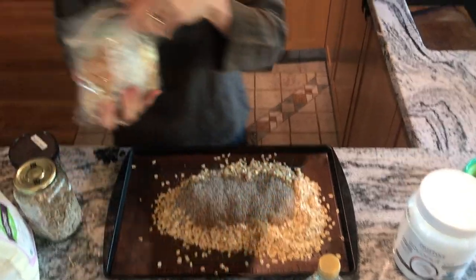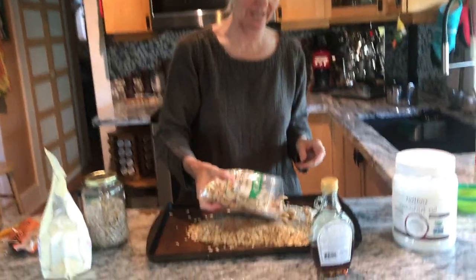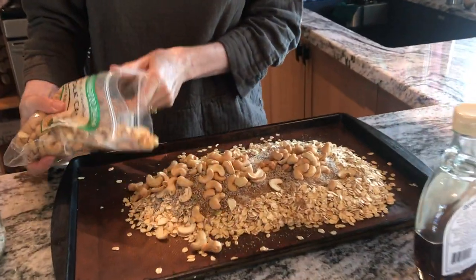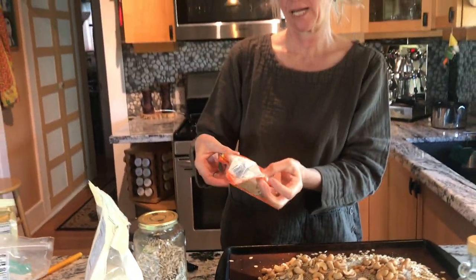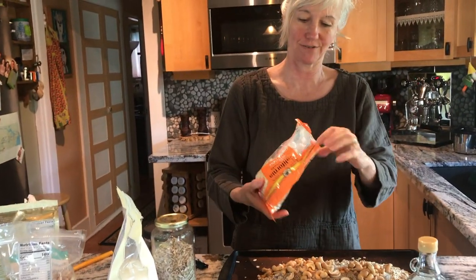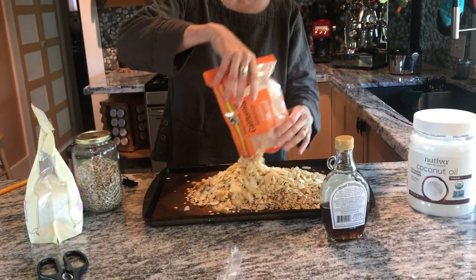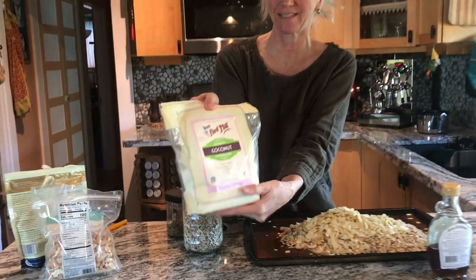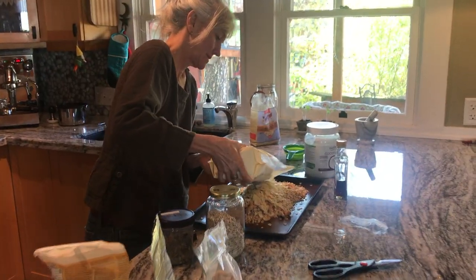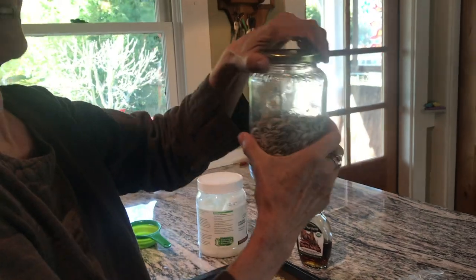Usually I like to put walnuts on, but I don't have any right now, so I'm putting cashews on because I have them. I also have some sliced almonds, and they are always good in granola. My favorite is unsweetened coconut — so good. And then not to forget the sunflower seeds.